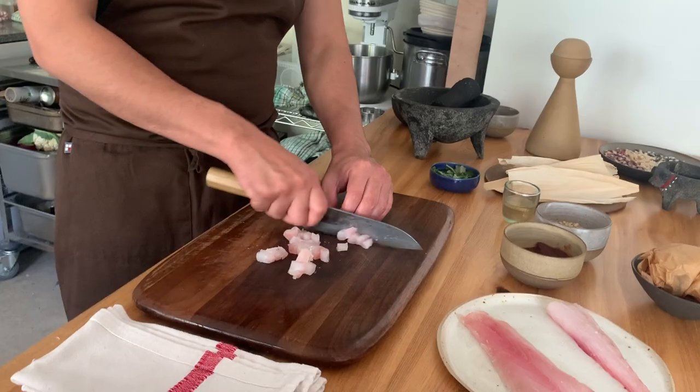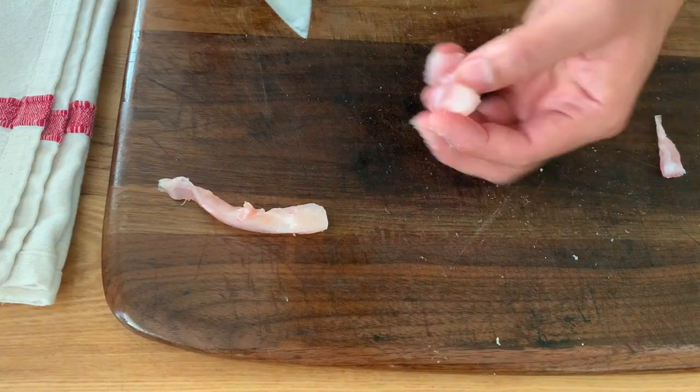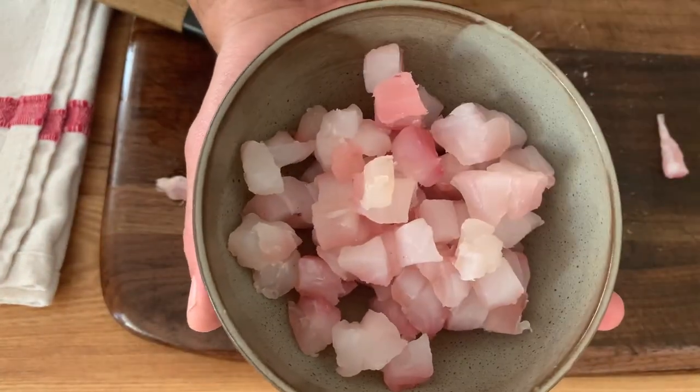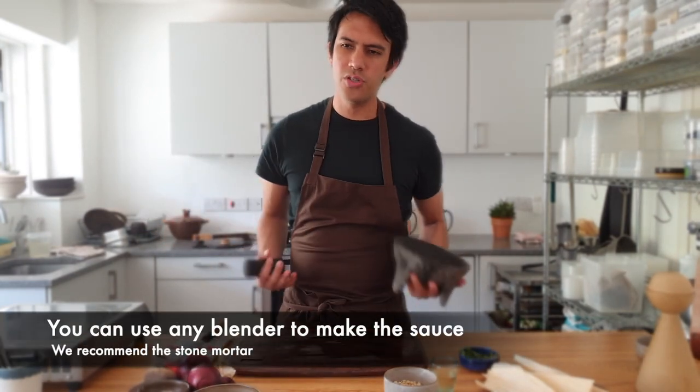It's really important that you don't touch the fish so much with your hands — always use the knife, just let the knife do the work. I like to showcase the quality of the fish in the ceviche, so that's why the dices we do are not too small, so you can feel the texture of the fish.